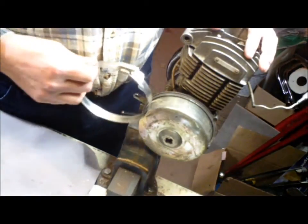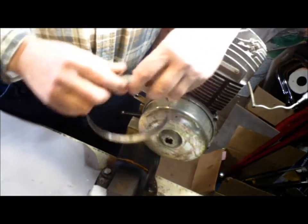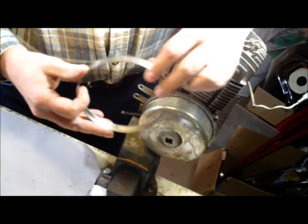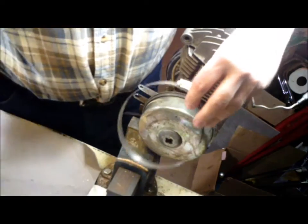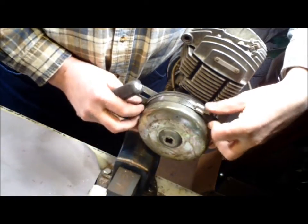So the first thing you have to do is take the flywheel off, and that is when this hose clamp comes into use. This is a big one — you are going to get that at the plumbing store where they have the 4-inch exit pipe or 5-inch exit pipe. You want to throw that on to the flywheel.